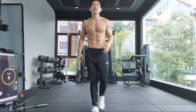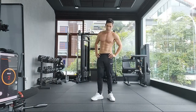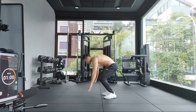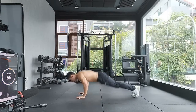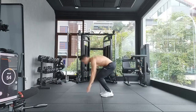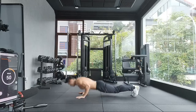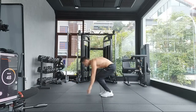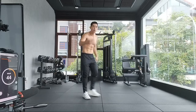Round number ten — approaching ten minutes, halfway there. Five burpees, ten jumping, 15 jumping jacks. This is really to test your endurance because you do it all within a minute.